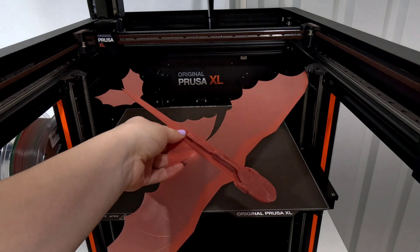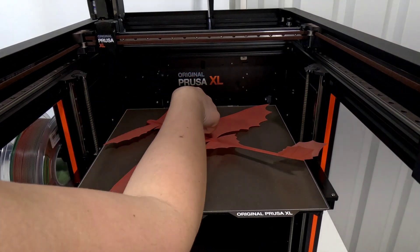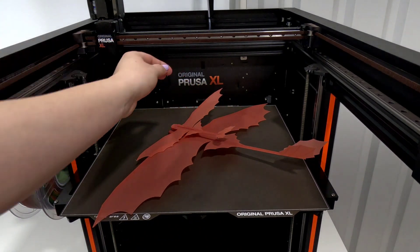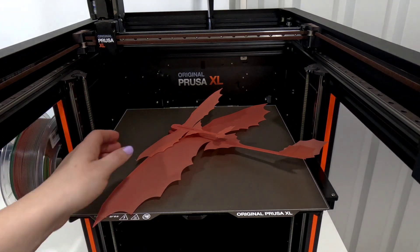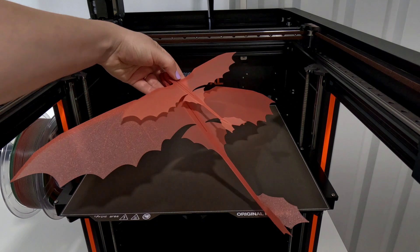Let me know if you think I should have gone ahead and done 200% on the Z as well, or if that made the proportions on the head a little bit off. This is both of them together — the XL really is able to print much larger prints, and the larger dragon took right around an hour and a half to print.